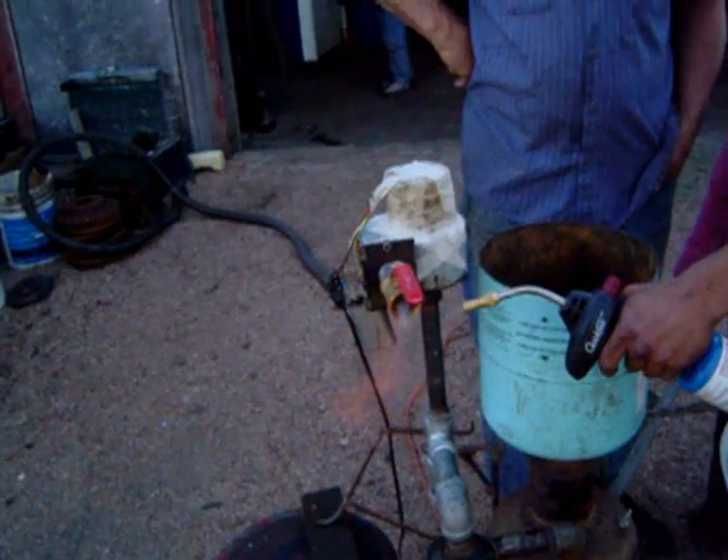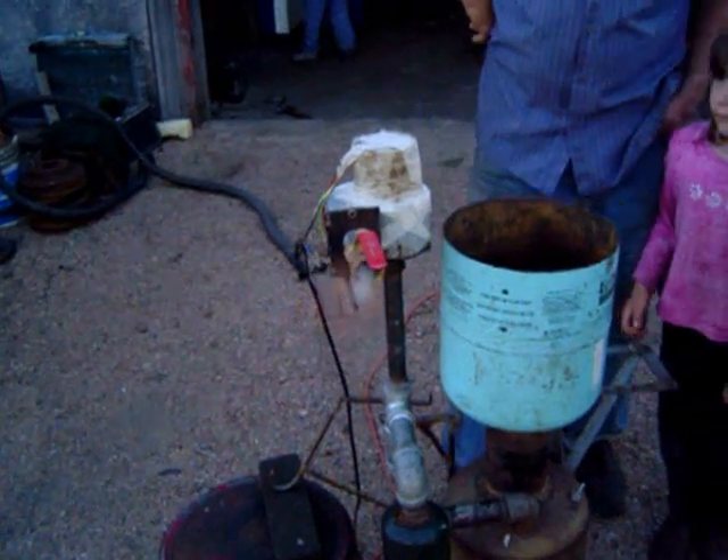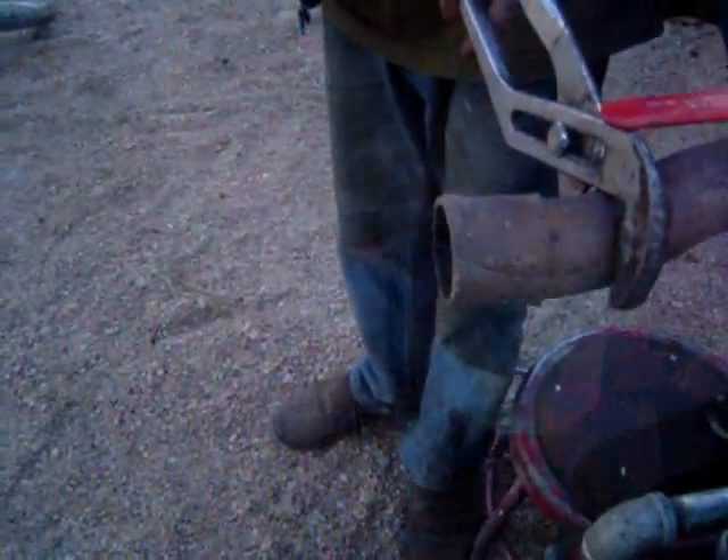Hey mom, it's working! It just takes a while to get her going. Yep, that's what's pulling the gas through.